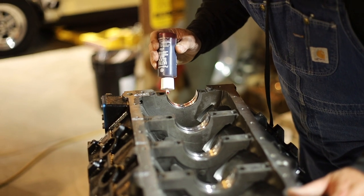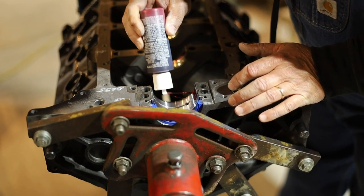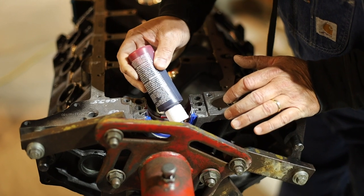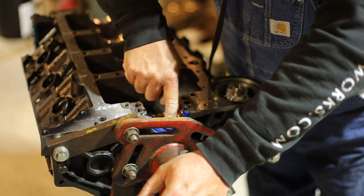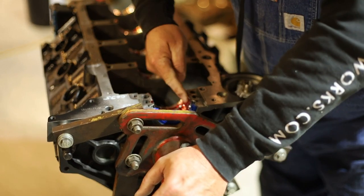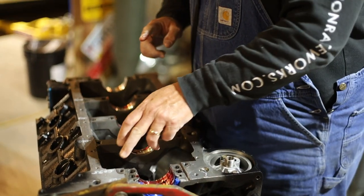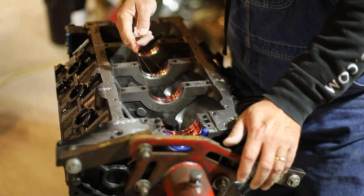We're using Permatex Ultra Slick assembly lube — just putting a little bit on our main caps and main bearings. And you want to put just a little bit on that rear main seal lip to lubricate it so that it doesn't grab hold of the crankshaft. We've already cleaned all the main bearings with a lint-free cloth — actually cleaned them twice. They look good. Bob has already labeled all the main bearing clearances on the block and on the main caps, so that's already been checked out.